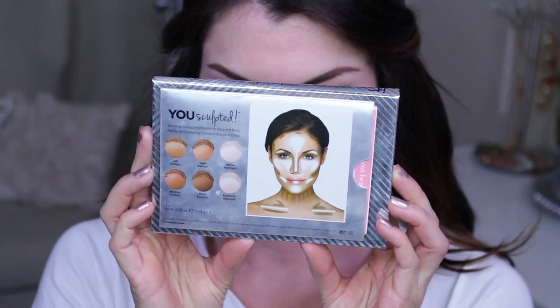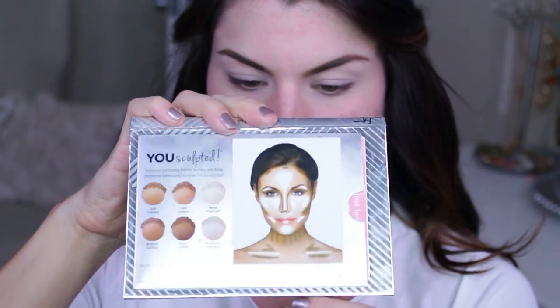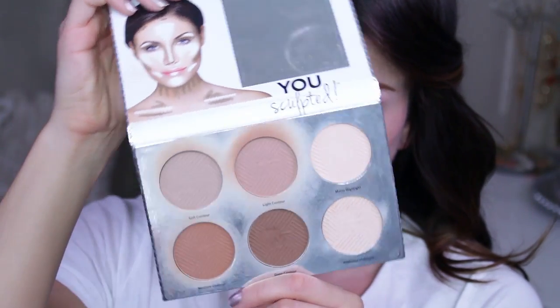I already filled in my brows just to save time, and now I'm going over my eyes with a primer — it's called the Painterly Paint Pot from MAC. Going in now to the You Sculpted palette from IT Cosmetics.